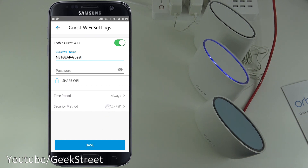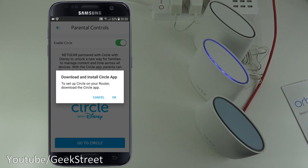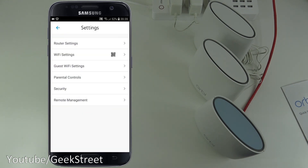Under Parental Controls, Netgear partners with Circle with Disney to manage content and time across all devices. Via the Circle app, parents can filter content, limit screen time, and set bedtimes for every device. Clicking 'Go to Circle' prompts you to download the Circle app — it's an additional add-on. Next is Security.